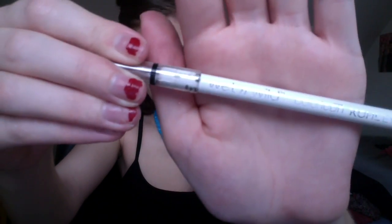Then I'm just going to apply this white Wet n Wild eyeliner on the corners of my eyes and blend that in. Then I'll be using this Revlon ColorStay Skinny liquid eyeliner in blue, and I'm just going to be applying that to my eyelids.